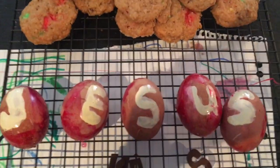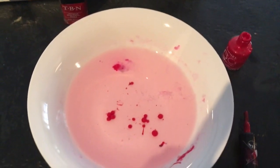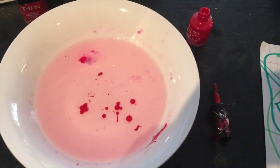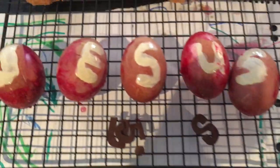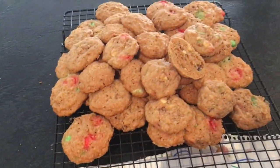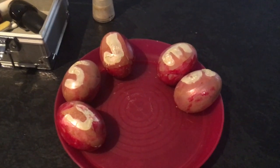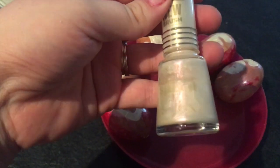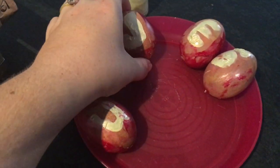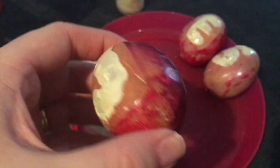I decided to get some paint out and thought I might paint the word Jesus on. As you can see, painting is not my strong point. I decided to do some marbling as well to try and get them more red, which kind of helped — sort of. A little bit disappointed how it turned out. I then decided to get some nail polish and paint over the word Jesus to try and make it sparkle a little bit more. I think I really needed white eggs.